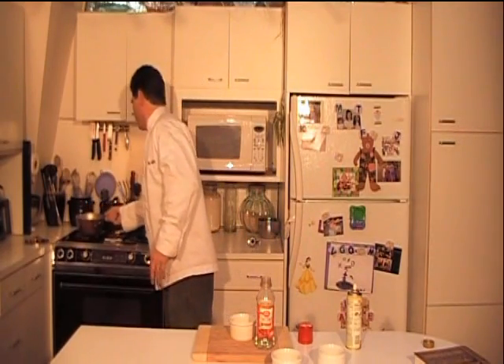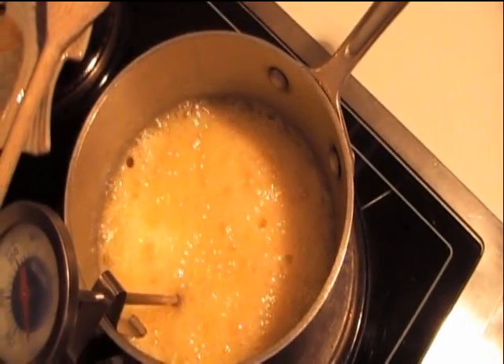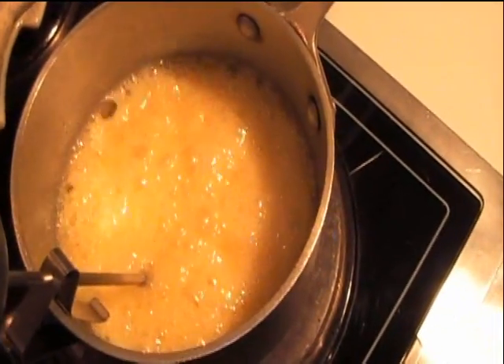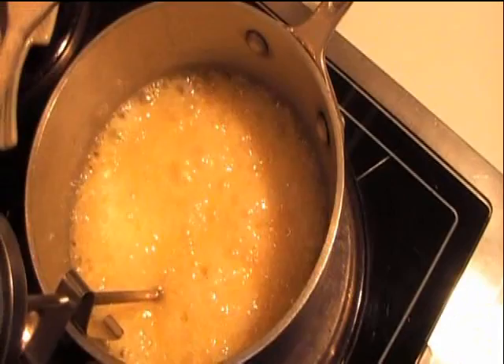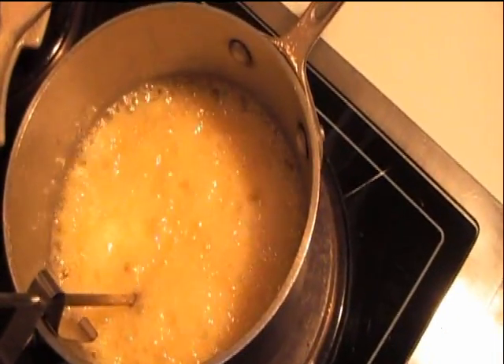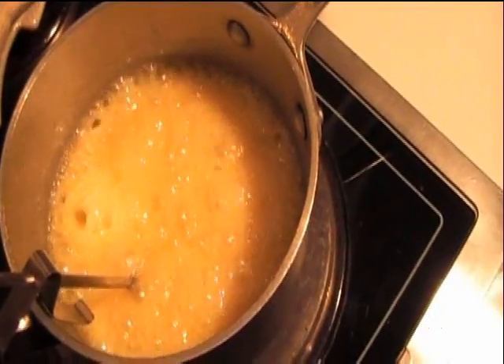I'm going to put this over on medium heat, and when the butter starts melting I'm going to stir it, then leave it be until it starts getting kind of molten-looking — not color yet, but molten sugar. That's when you start putting the thermometer in and keeping an eye on it. Right now you can see the sugar syrup solution; it looks like molten sugar. There's no color yet, which is good, because once it starts getting a light brown or tan color, it's very close to being finished.